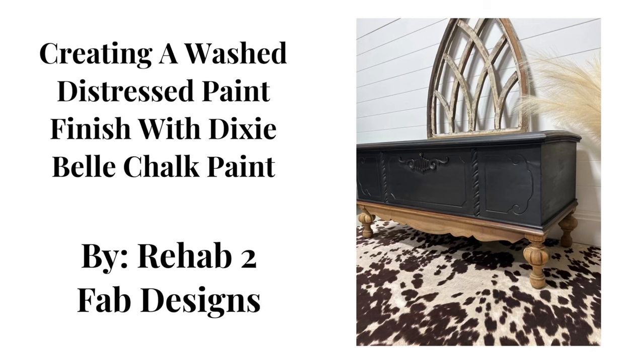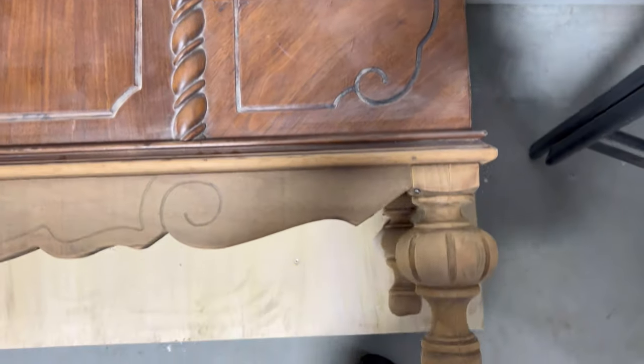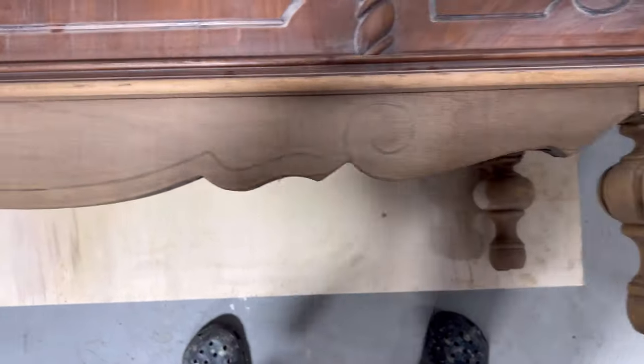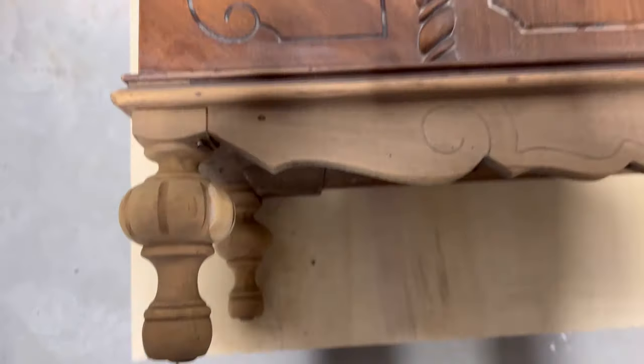Hey, it's Tyler, owner and artist of Rehab to Fab Designs and content creator for Dixie Bell Paint Company. Today we're going to create a washed distressed paint finish on this antique Cedar Lane chest.